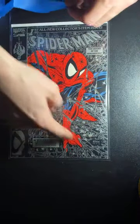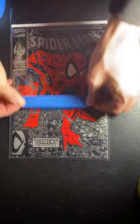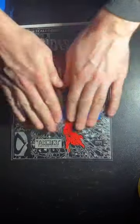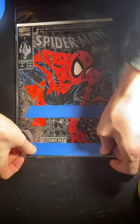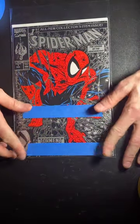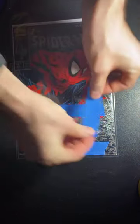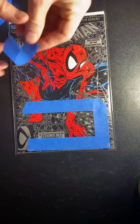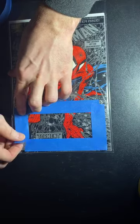I think it'd be cool to have the signature down here in silver somewhere so it kind of blends in with the silver spider webs. I'm going to make a pretty similar board to the one I just demonstrated. I just kind of frame it out with the tape, putting it right on the book itself, and box it in — just make a little frame for it.